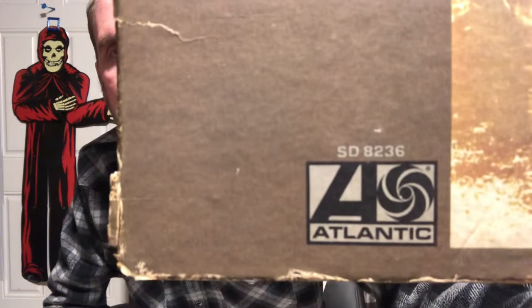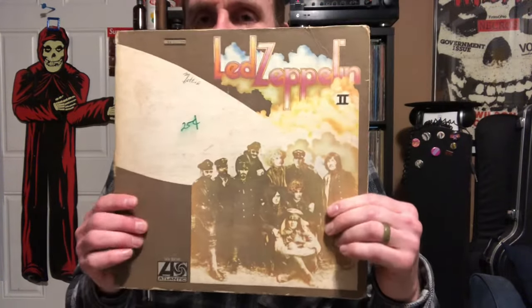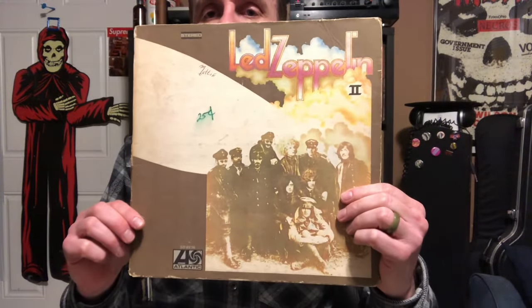If you do have a different number than that, you're on the right track. If you've gone to your record, checked it out, and saw that you don't have that five-digit number but instead have a four-digit number on your cover — like SD 8236 — if you have this version in your collection, you may be on the right track.